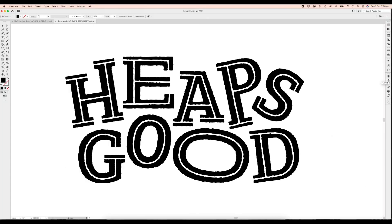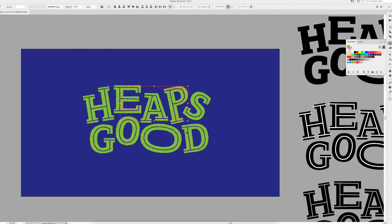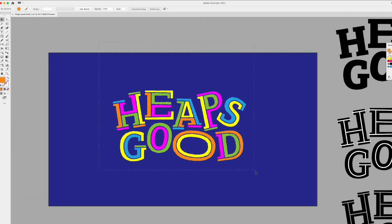Now we're done with texture we can get to the best bit, adding colour. I have a vague idea where I want this design to go. I know I want a dark background so the lettering can be multicoloured. Somewhat at random I'm picking a few sections at a time to recolour using the default swatches. All I'm aiming for here is a good even mix of warm and cool tones.